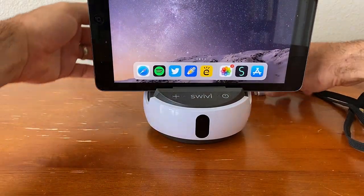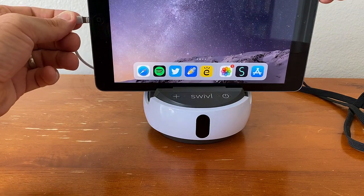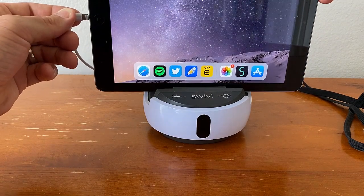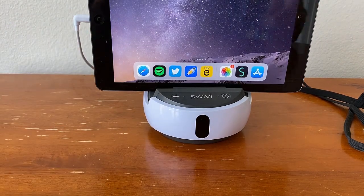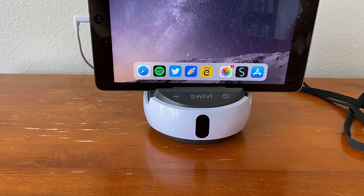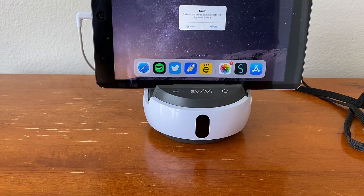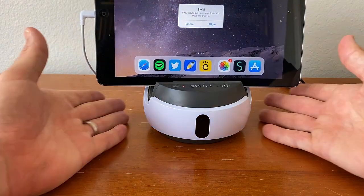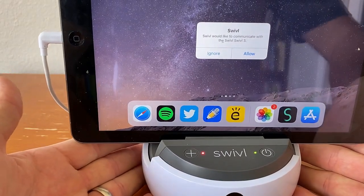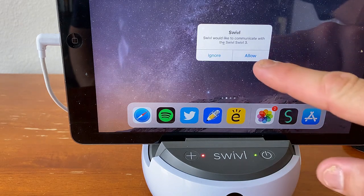Then I'll take my white cord and connect it into the charging port of my iPad. And now what you have is a device that is ready to go for use in the classroom. To turn on the swivel, simply hold the power button. It will begin to move. And if you have the app enabled and downloaded, it will give you a message that says that your swivel would like to communicate with your iPad.